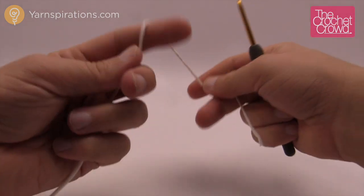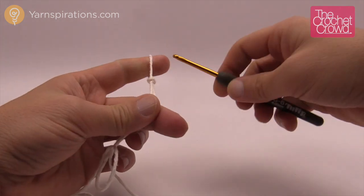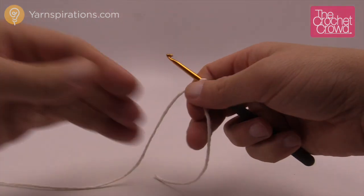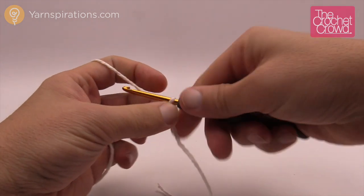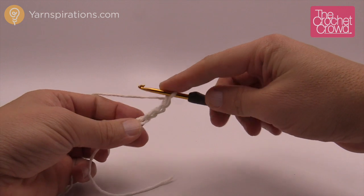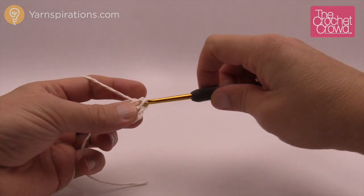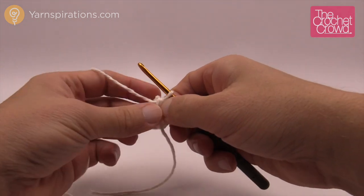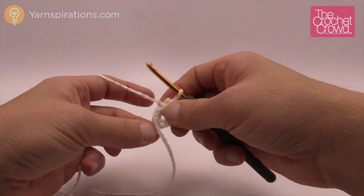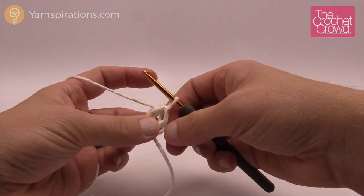Let's start off with our main color — in my case it will be white — because it's like an apple slice. Slip in your hook and chain four. Form a ring by going into the beginning chain, grabbing the yarn and pulling it through as a slip stitch. You basically have the center of your apple. Put the straggler around the center so you can hide it as you go.